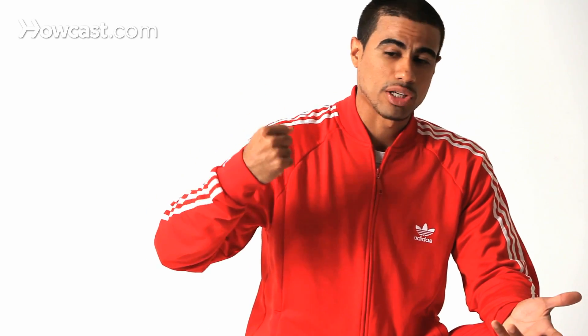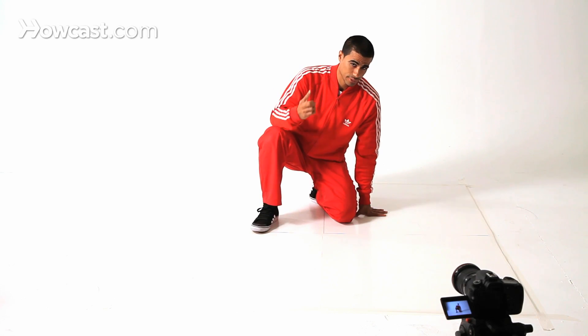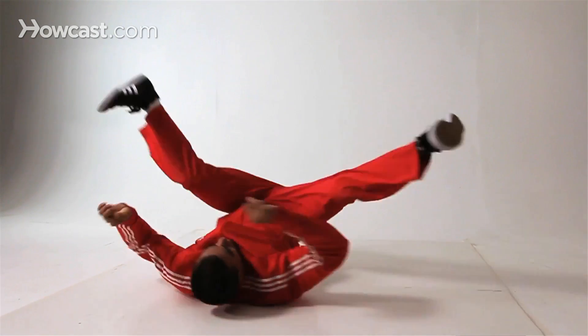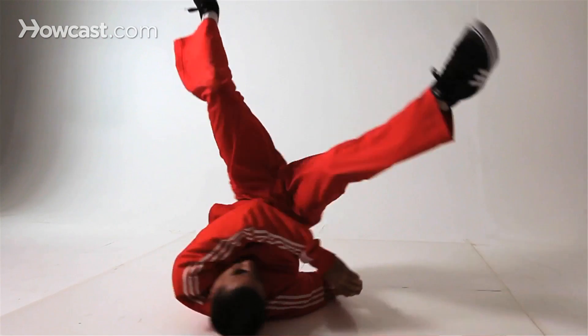Once you get onto the second shoulder, you also have to make sure you know how to do a shoulder freeze. We're going to go for a back spin, and then as soon as the second shoulder comes around, you're going to hop onto it, use your head slightly, and you're going to put your shoulders like this — or like that, like this, whatever you prefer.